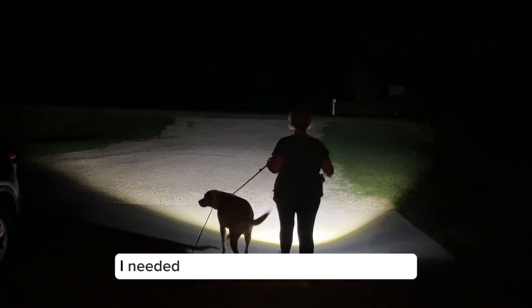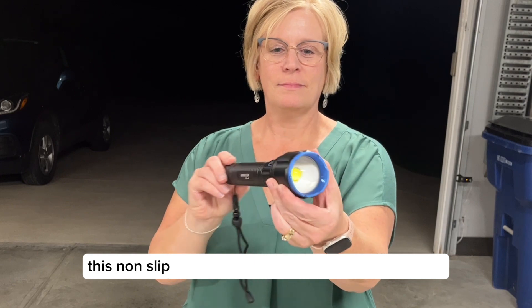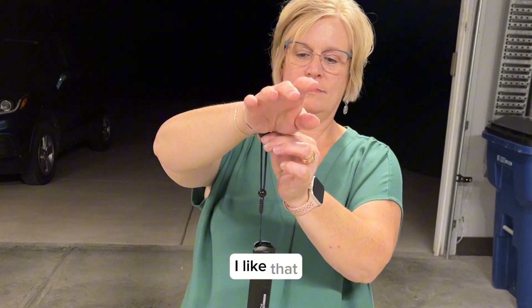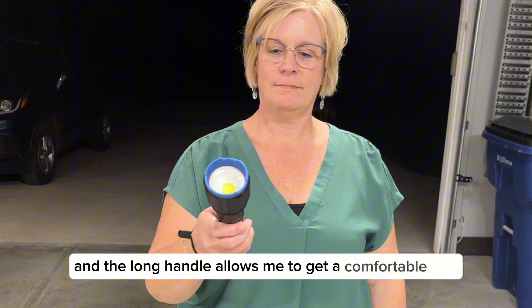With the days getting shorter, I needed a bright flashlight to walk my dog. This non-slip shock resistant light comes with a strap that is easily adjustable to fit my wrist. I like that it fits secure and the long handle allows me to get a comfortable grip.